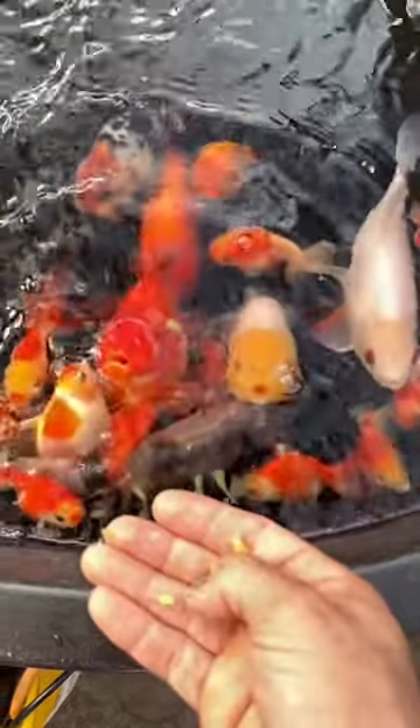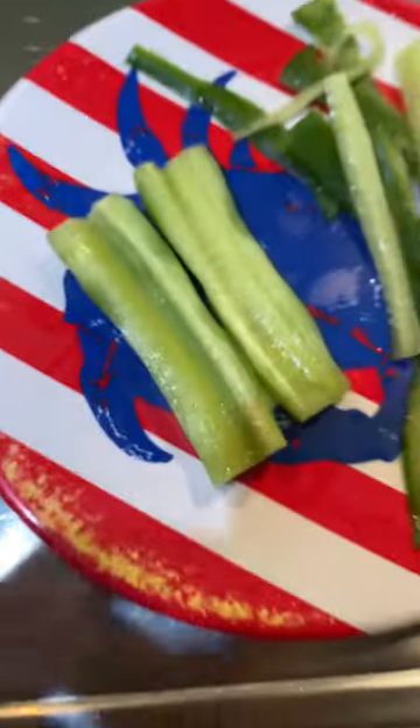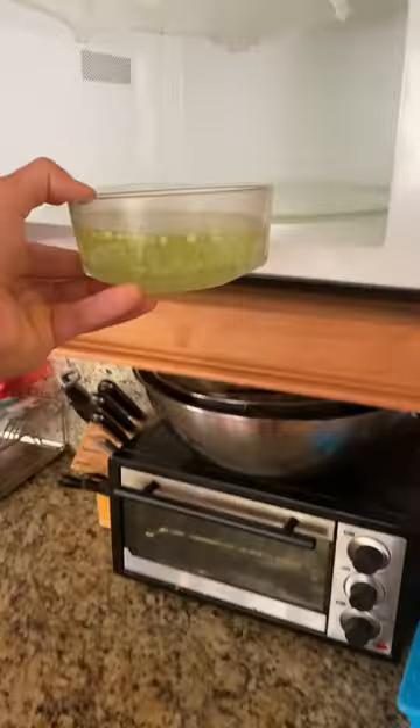Let's prepare some cucumber for my goldfish — they're eating good today. The first thing you want to do is get a cucumber, make sure it's clean, cut the head off, cut the skin off, get the seeds out of it, then cut the flesh into little tiny chunks. Get those tiny chunks and put them in a glass full of water, or you can boil it, or just put it in the microwave.